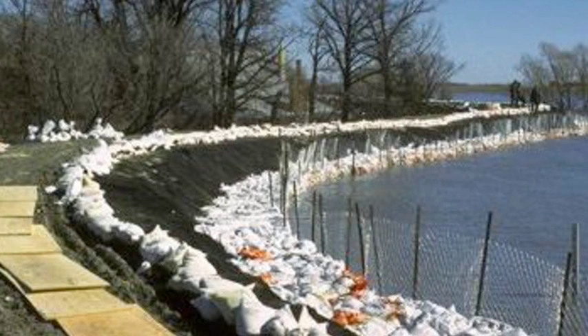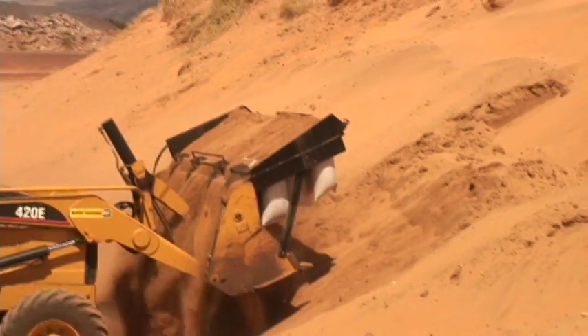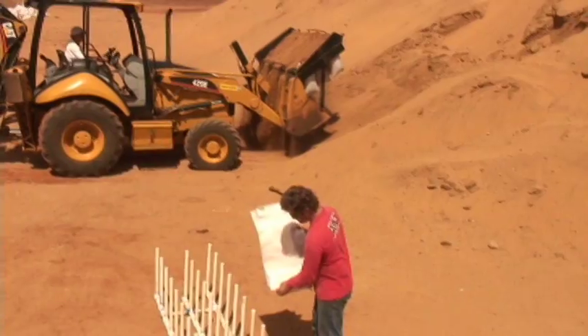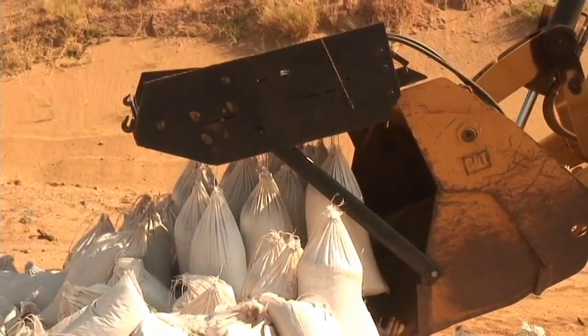Affected areas' cost savings would be significant. In summary, the Sandmaster 26 is extremely versatile. It can be adapted to fit any loader bucket and will work with various size and shape bags.